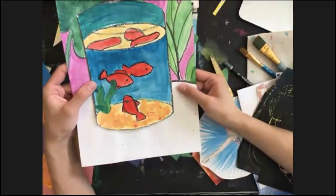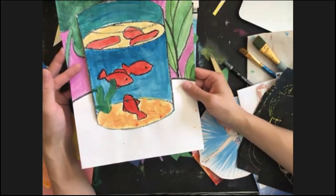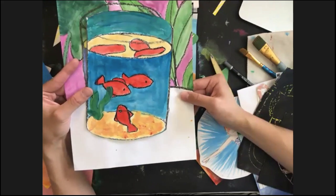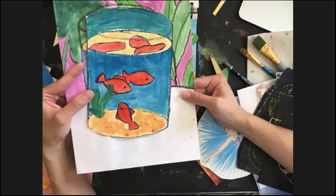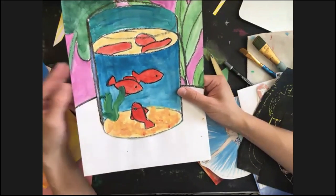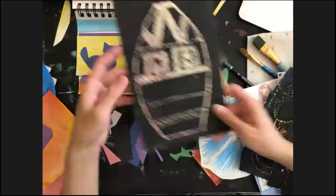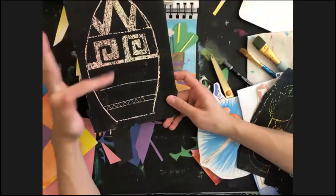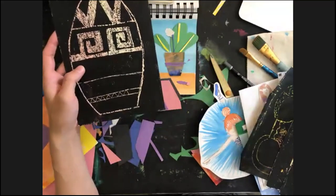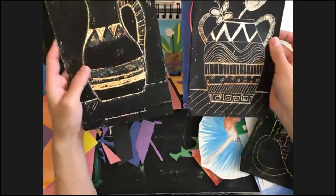I like it so much. I created a lesson about how to do a collage inspired by Matisse's artwork — originally it was painted in oil on canvas.